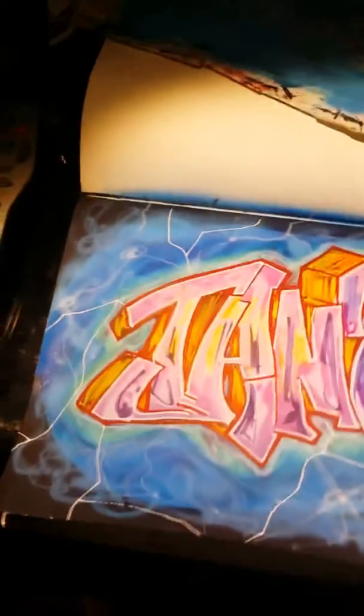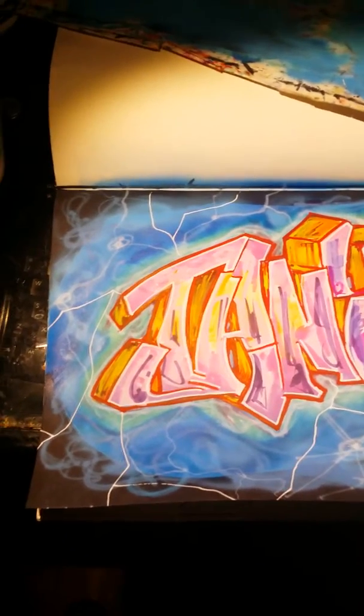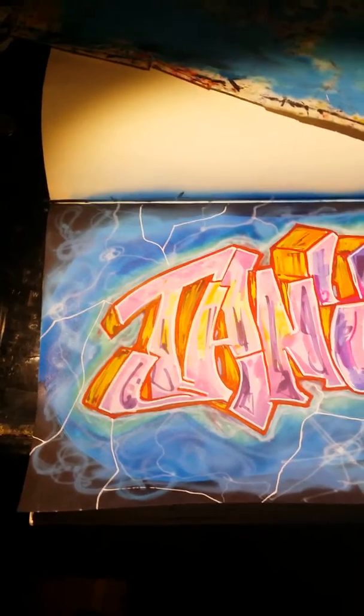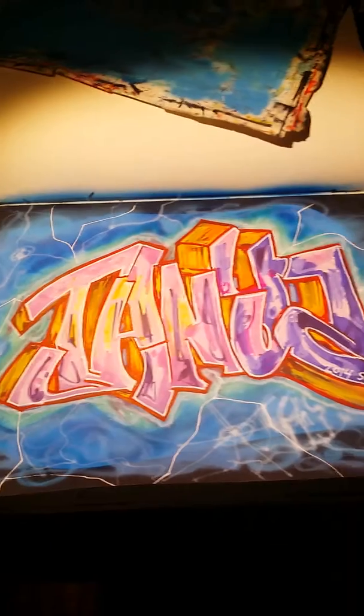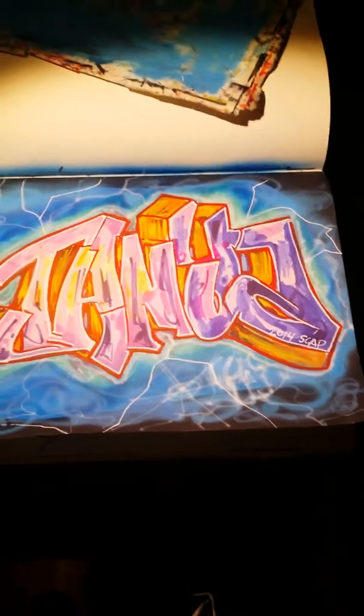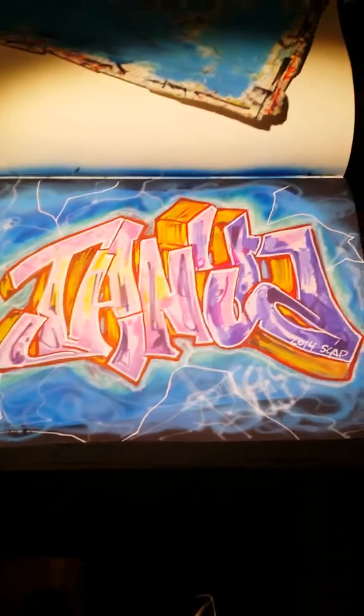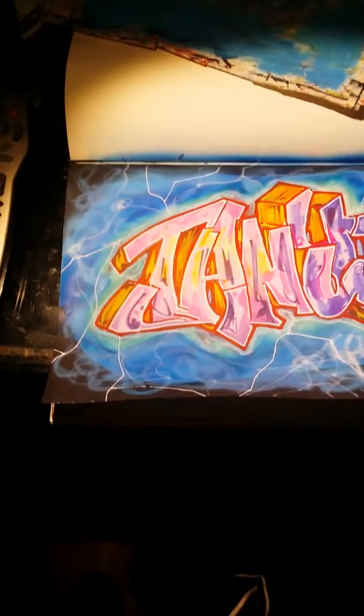Yeah y'all, this is a new video I'm doing. It's real quick cause I gotta get the hell out of my house. It's nothing crazy, nothing mind blowing. This is old school style — airbrush and markers combined in my black book, as you can see.